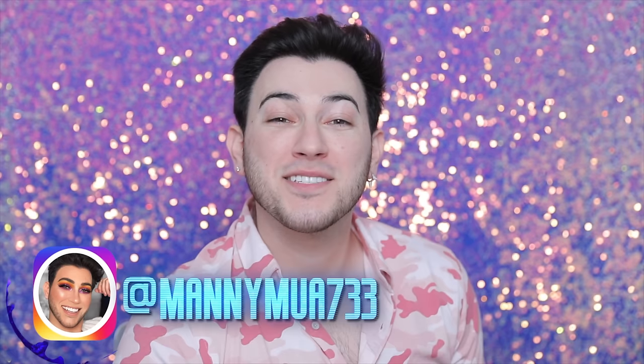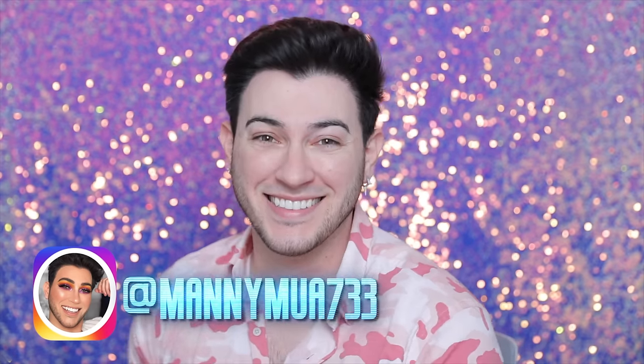Sweet tea just hits so different. Sex is good, but have you had a sweet tea? Hey guys, welcome back to my channel. Sweet, okay!